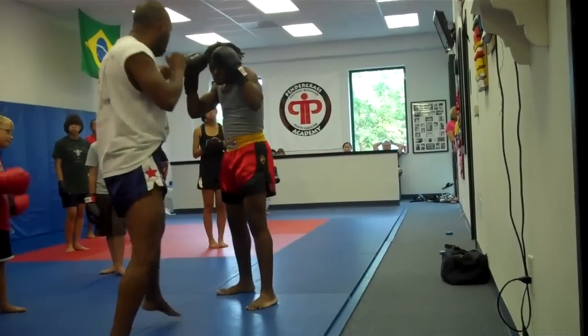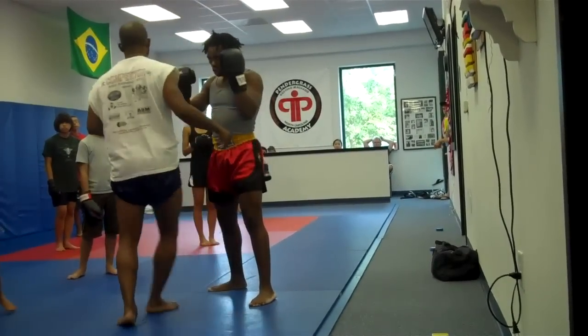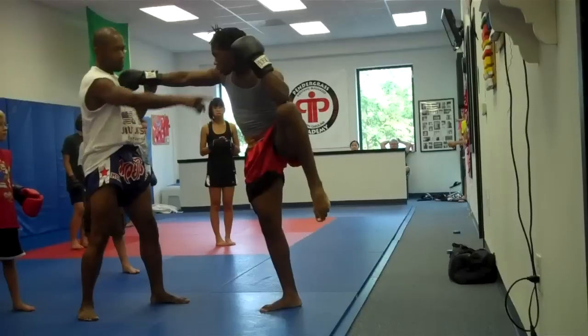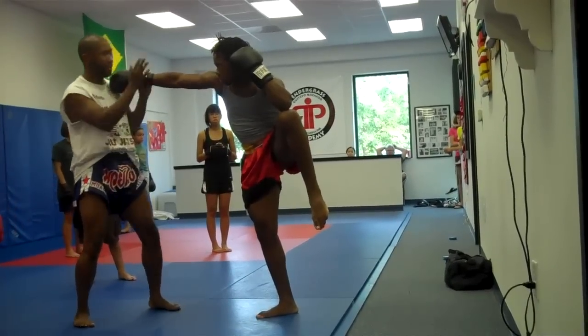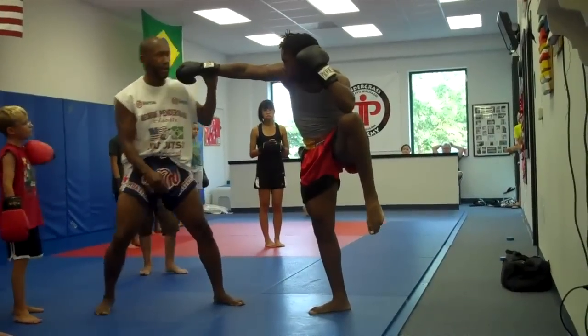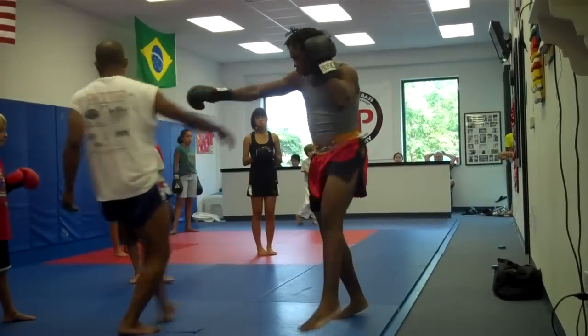So notice — elbow to knee, chin's down, and his front hand is here. Why does he put the front hand there? Because if the guy comes and throws, it keeps him from being pushed off balance.